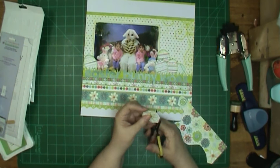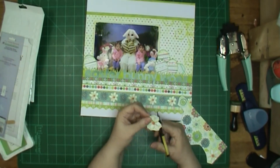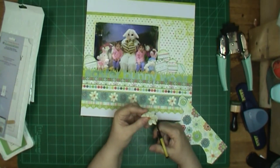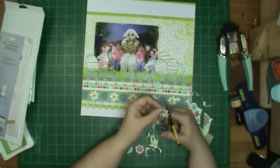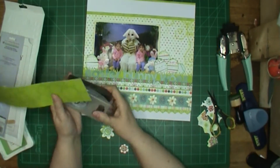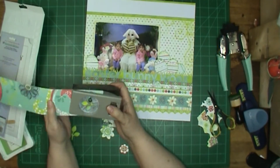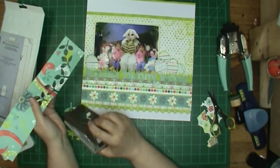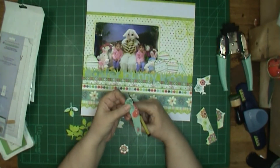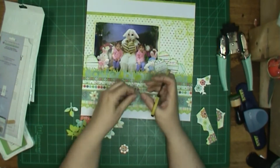Now I'm cutting out the flowers, fussy cutting them out to put on there. But then I'm going to decide I need a little something more. I am going to punch out, with one of my favorite punches at the moment, the green leaves to go with my flowers. Generally I would ink them because I do that a lot, but since my grass isn't inked I decided to skip that on this layout.